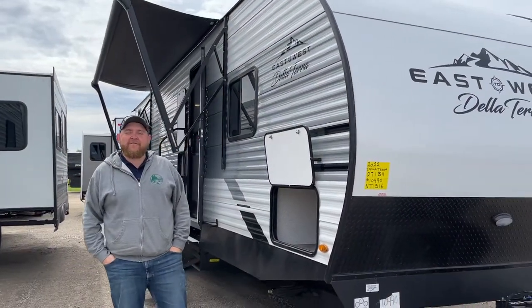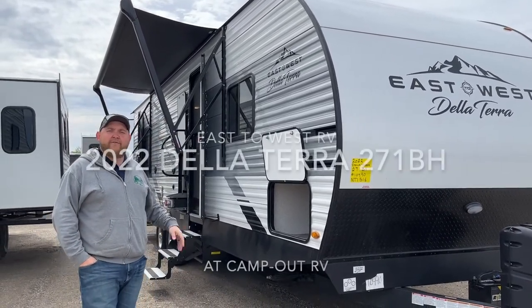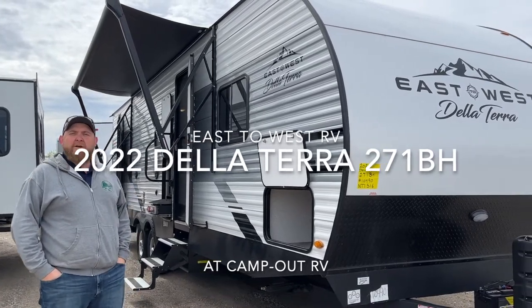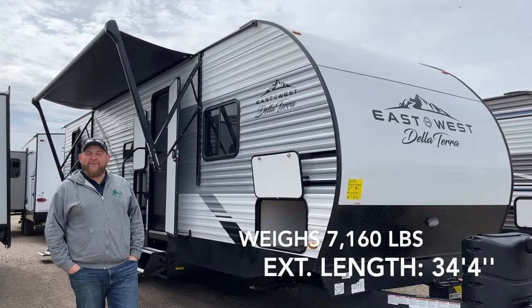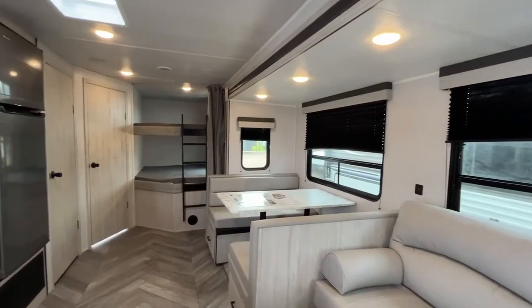Hey everyone, Jonathan Alam here once again from Camping RV in Stratford, Ontario. Today's walkthrough video we have a brand new arrival — it is a 2022 East to West Della Terra 271BH. It weighs 7,160 pounds dry weight and is 34 feet 4 inches overall exterior length.